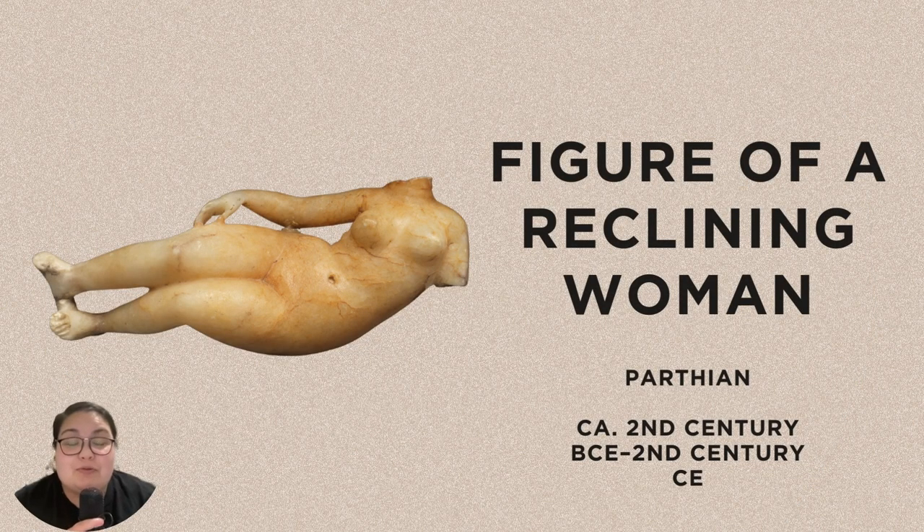This sculpture of a reclining woman is remarkable, especially given that it's only about three inches long. It dates from the 2nd century BCE to the 2nd century CE and was made by an artist from the Parthian Empire. At its greatest extent, this empire covered a large percentage of the area now known as the Middle East. This work is made of alabaster, which has a soft golden glow in certain light. Although her head and left arm are missing, there are still several details that we can make out.